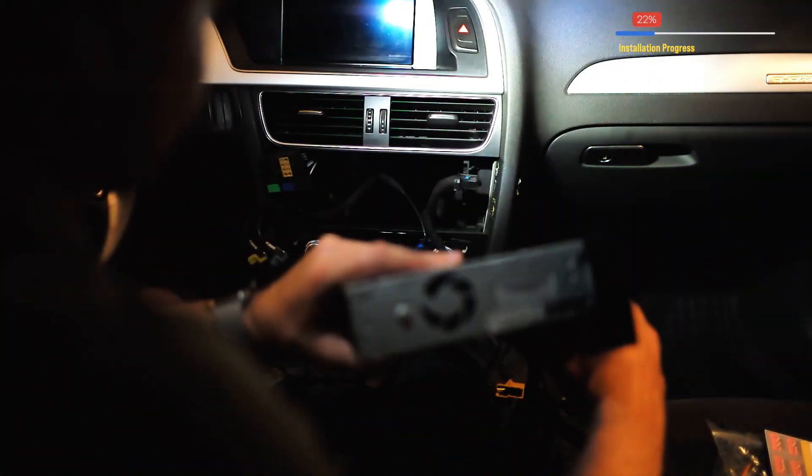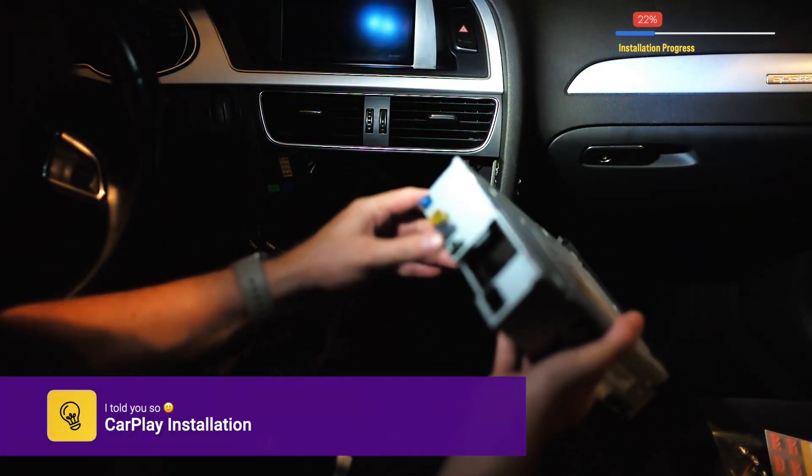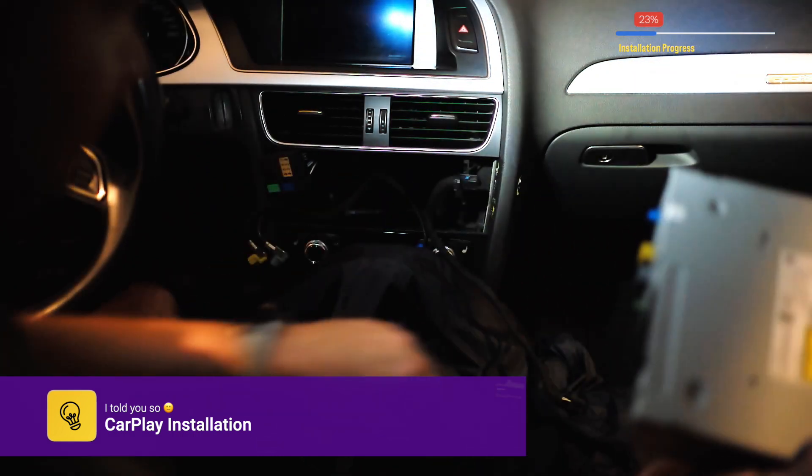Taking out the unit is probably the best thing to do in this case — take out the unit so it's not in your way.